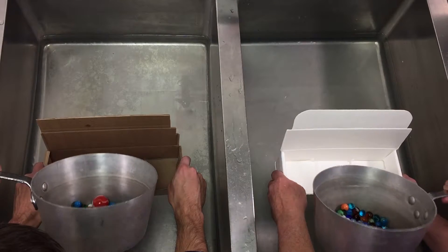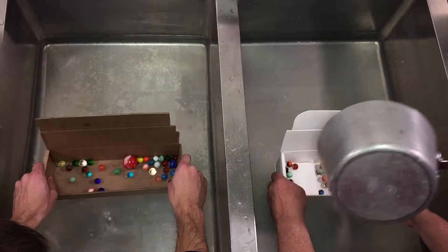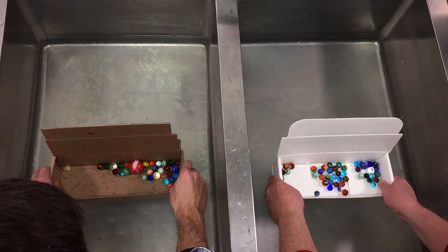Marbles. Three, two, one, go — timer. Three, two, one, start.